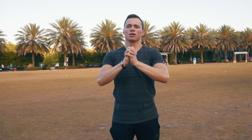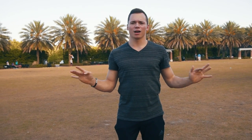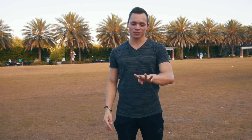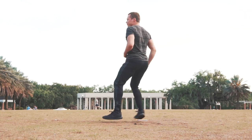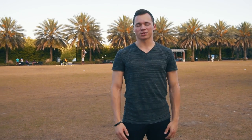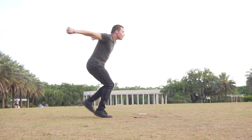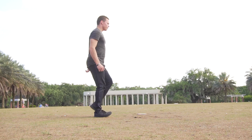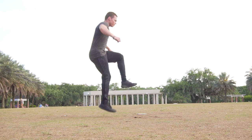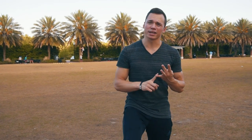Now on to the part you've been waiting for: standing Websters. There are four main setups you can use. I personally like no setup — just crank it out of nowhere, people don't expect it. The main ones are: no setup, a loser setup, a scissor step, and just a little kick up.